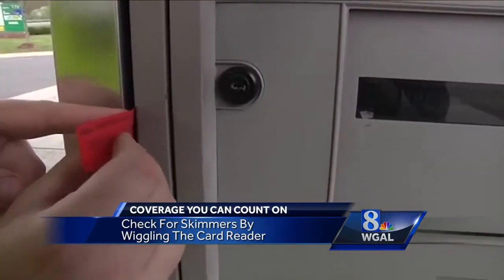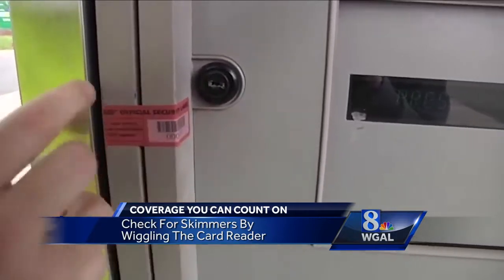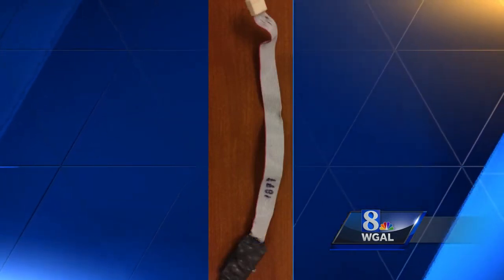When it comes to gas pumps, pay attention to the card reader. Many pumps may have security tape on it — red security tape like that. If the tape is broken, do not use the pump. That broken tape could mean that this kind of skimmer has been installed in the pump.